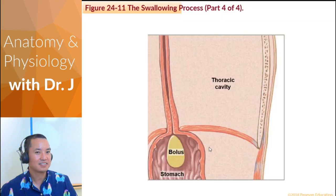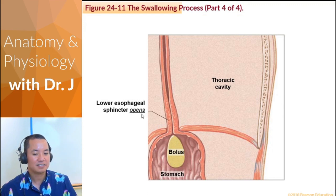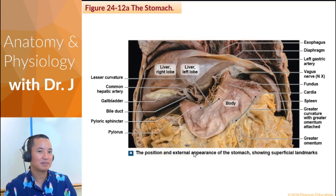Finally, we enter the stomach. You have a lower esophageal sphincter — a ring of muscle — which is the portal that links the esophagus with the stomach. The bolus finally enters the stomach, and we'll cover the stomach next week Monday.